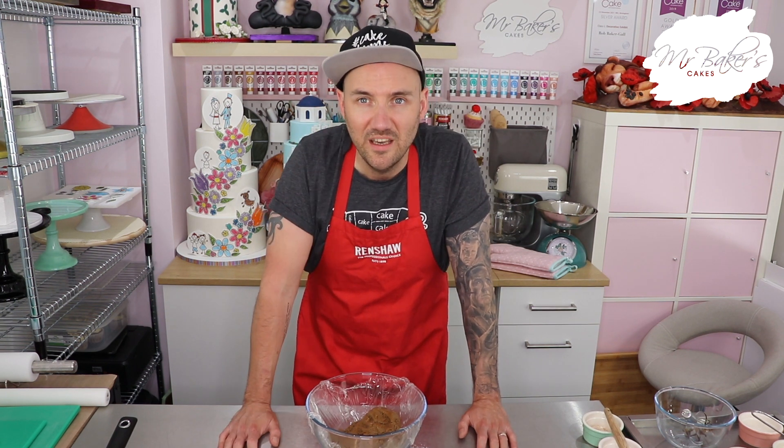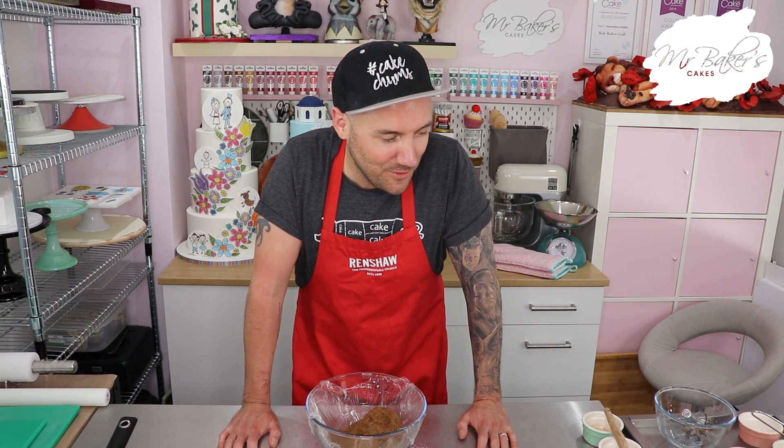I'm going to pop my mix into the fridge for two hours, and while it's in there you probably already know what I'm going to do - yeah, it's time for the washing up. I'll see you in a little while.